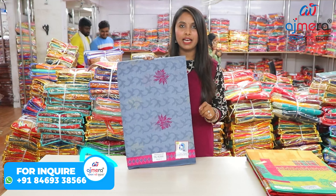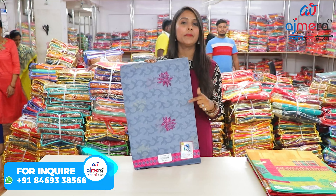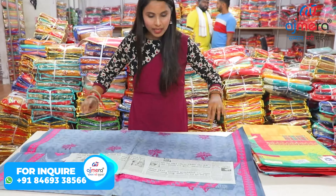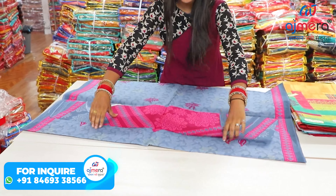It is a set, and you can take two or three sets as well. So you must take the complete set. If I talk about this variety, you will see the floral print here.